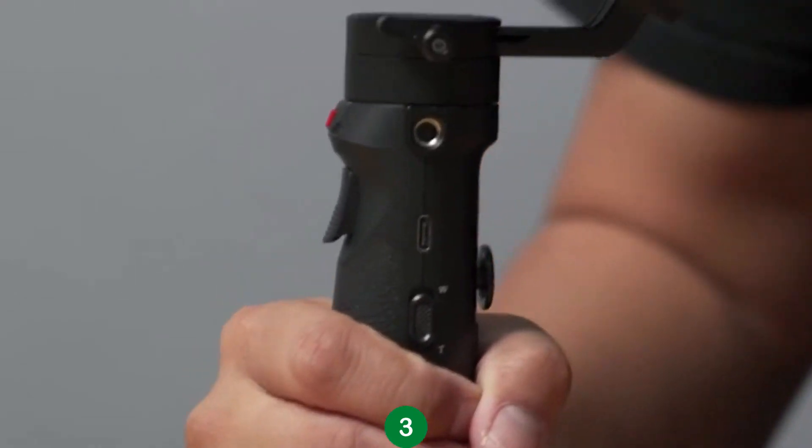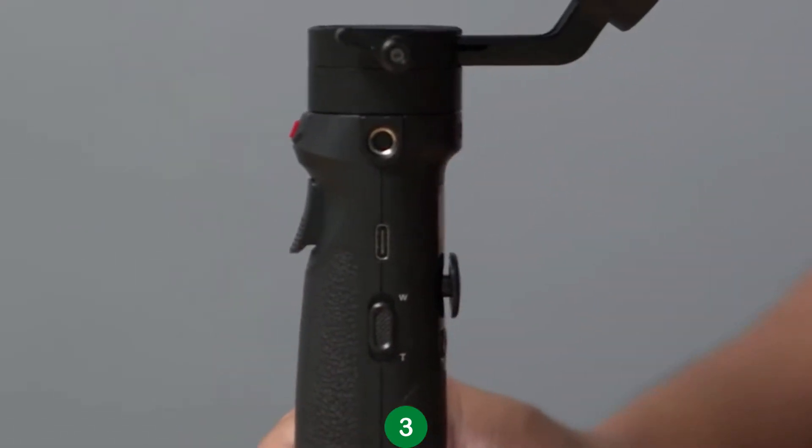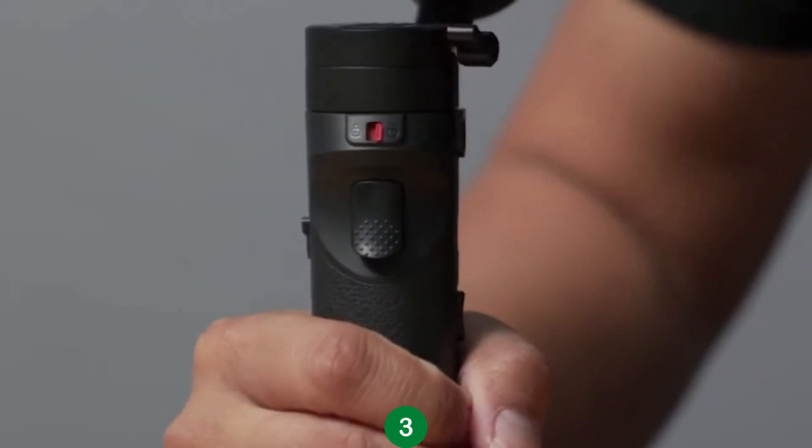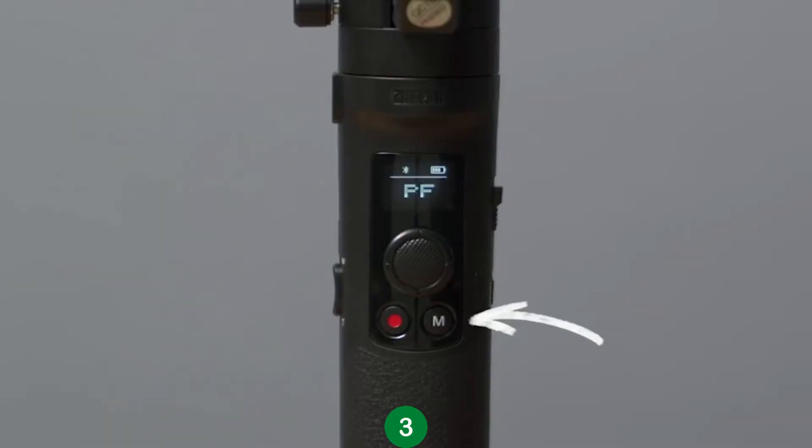On the side of the gimbal is a USB-C port to charge the M2, as well as update the firmware of the gimbal with the computer. You can find out how to do that on the Zhiyun website. On the front of the gimbal is the trigger button, and on the back is the mode button, which both can enable different gimbal modes of the Crane M2.